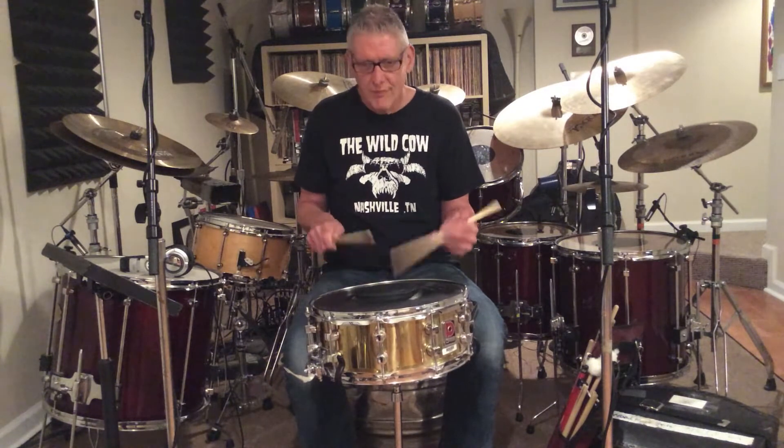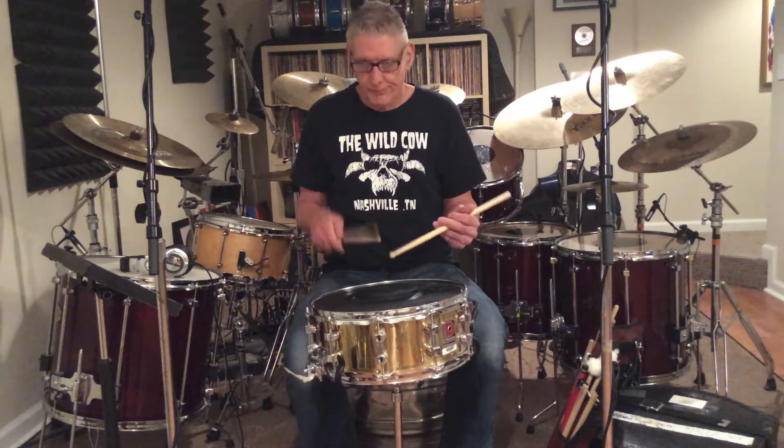And I'm real big on alternating. It feels good, though. So how could I do that and yet alternate it? And the thing that came to my mind was my old friend, the paradiddle. So you take a paradiddle and add a double to the beginning.